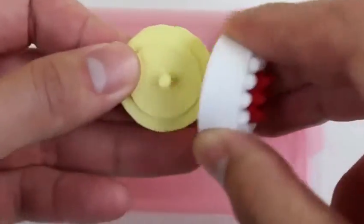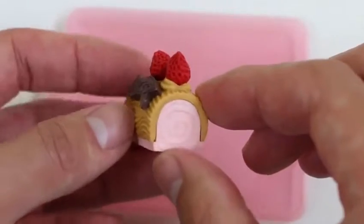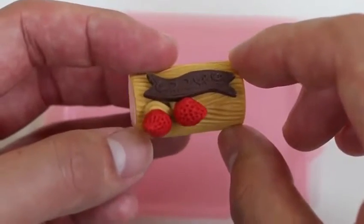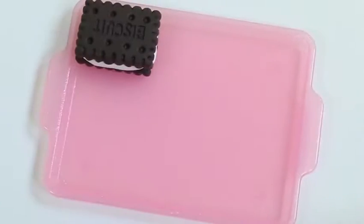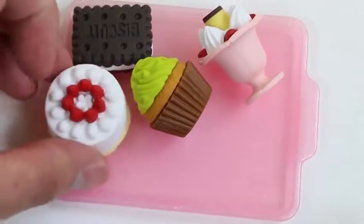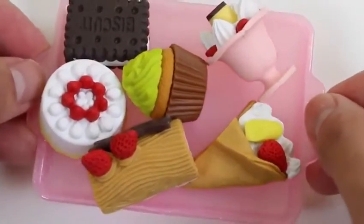Here's a beautiful looking cake with some strawberries on top — it looks so classy! And here's a tasty roll cake! It looks like it has some strawberry filling! You can place all your desserts on this tray! These all look so real — I keep forgetting they're erasers! Which one do you guys like the best?